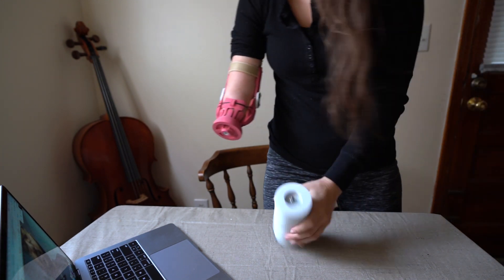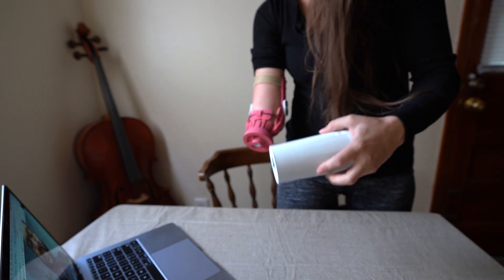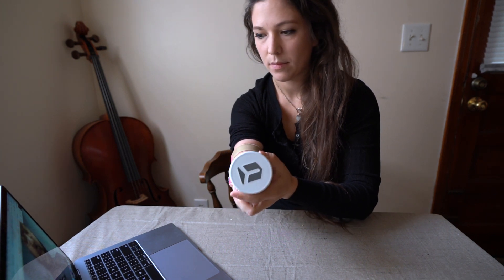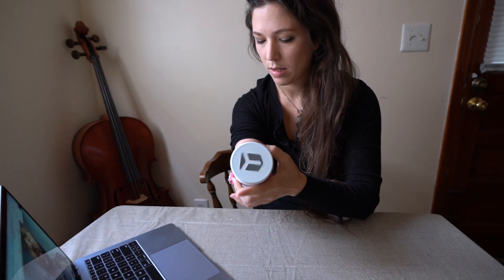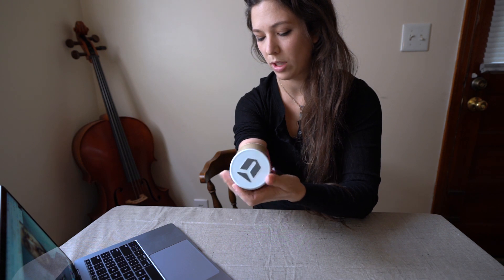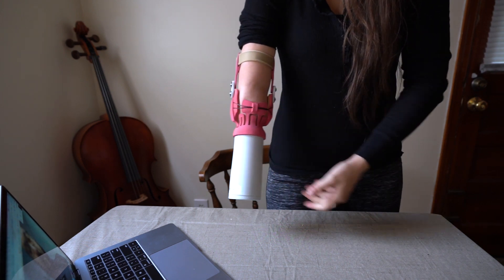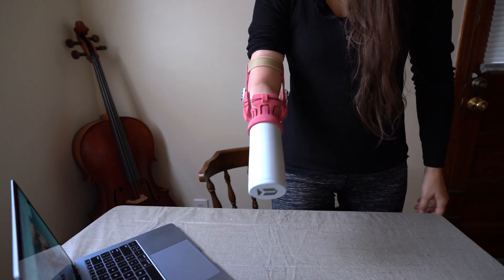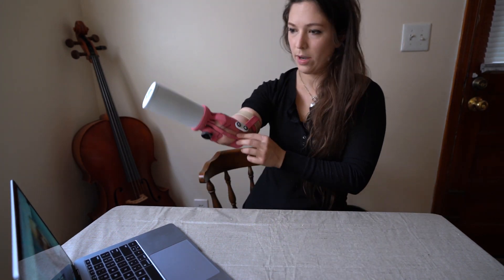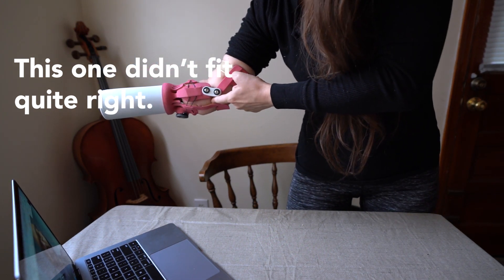Abby shows the test weight to viewers. She screws it on — it just needs to be finger tight so the two surfaces are touching. She jokes it could be used as a blunt weapon, but this is not what the arm is going to be. Standing with the weight attached, she notices her arm is definitely trying to slip out, and she can see how the contact area on the inside could chafe over time.